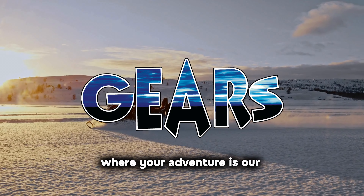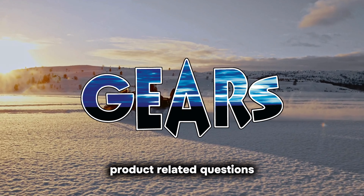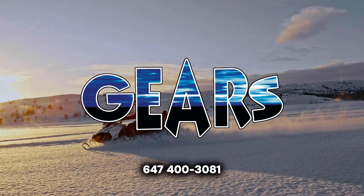Welcome to Gears Canada, where your adventure is our mission. Our customer happiness team is eager to assist with product-related questions and can even help guide you to the perfect gear for your activity and budget. You can call or text us at 647-400-3081.